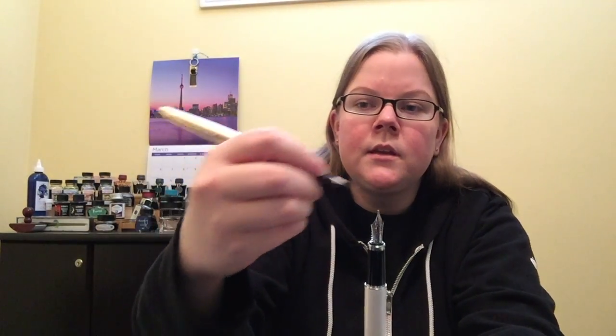That said — and there will be a review of this one coming shortly — they both fit quite nicely in my hand. You do have to post this one; if you use it unposted, for me I can, but it's a little short. For somebody with bigger hands, you're definitely going to have to post it. It won't fit in your hand unposted. So you can get away with it with small hands, but for big hands, you're definitely going to want to post it.